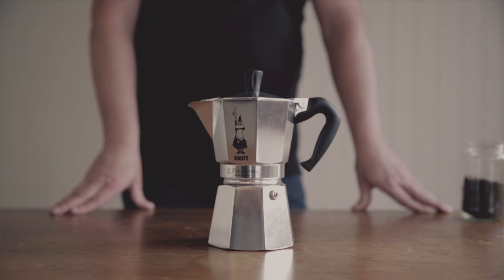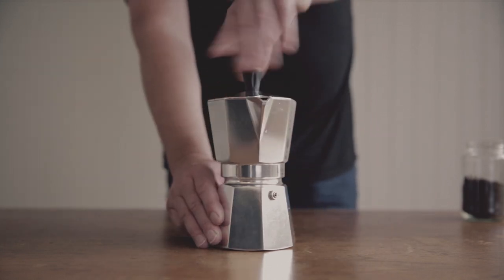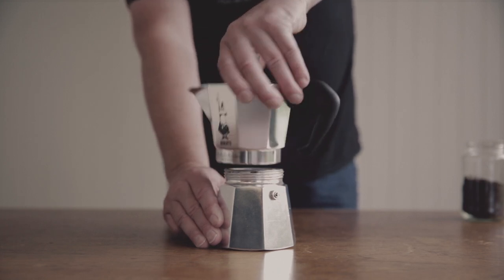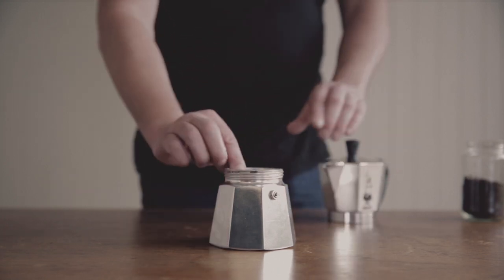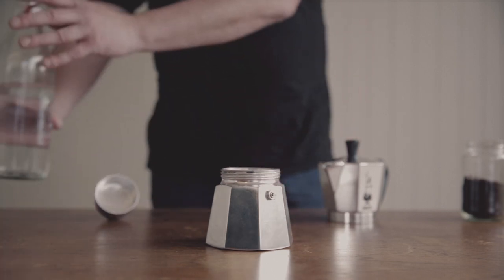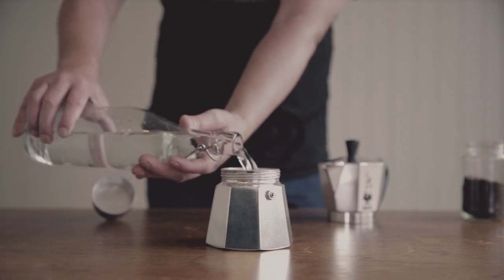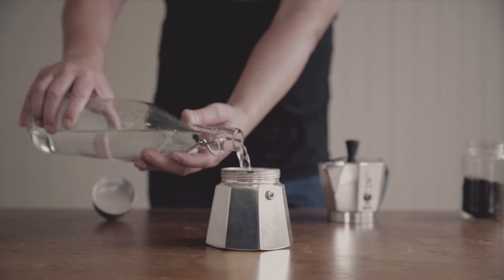And then, of course, you will need a mocha pot. Firstly, you need to take apart your mocha pot by unscrewing the top, then removing the filter basket. Fill the bottom of your mocha pot with filtered water for a cleaner tasting coffee. Stop pouring once the water level has reached the bottom of the safety valve.